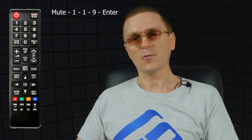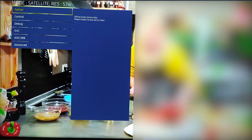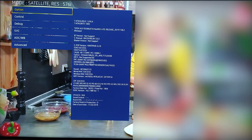Once you are in the service menu, you can start using the standard remote control that came supplied with your TV. The only purpose of using the RCO8 app was to get into the service menu. If you have a full-featured remote control, you can try getting into the service menu by slowly pressing the following sequence: Mute, 1, 1, 9, Enter. Wait for the service menu to appear, then press 1, 2, 3, 4 for the full menu to show up. Note that this trick only works with some TV models.